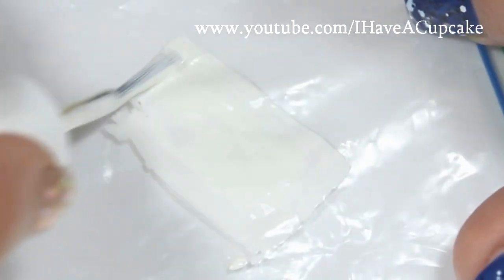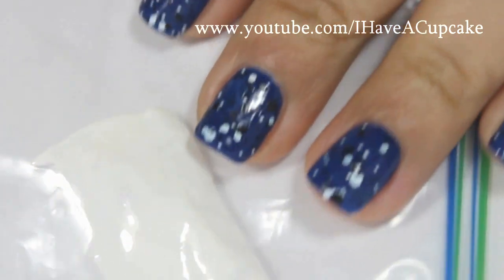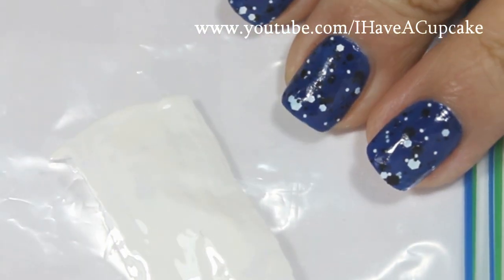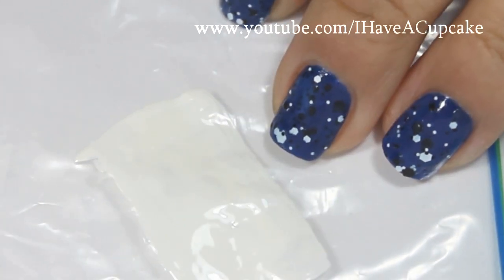For this design, I actually recommend that you do this in two different days. Since you need to let the nail polish dry on the baggie for a really long time, I would wear the blue with the speckles on one day and then do the checkered pattern on the next day.